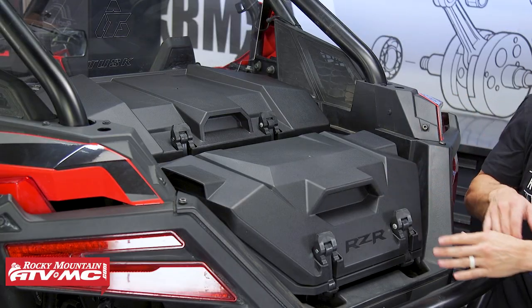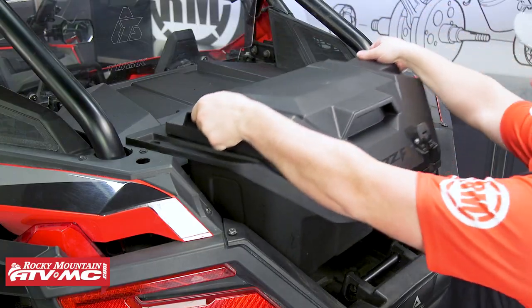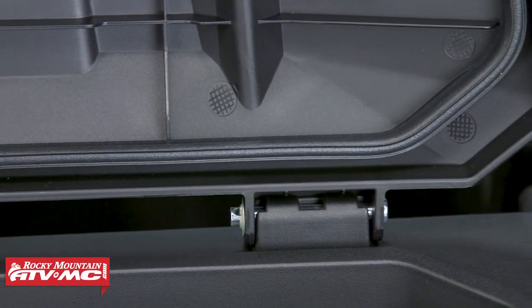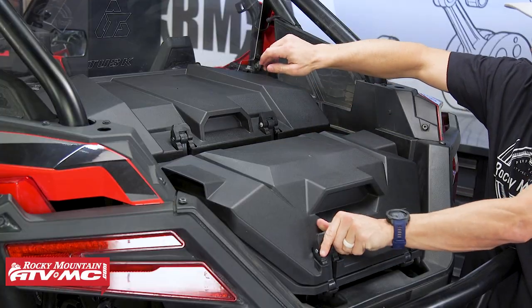You have the 40 liter with your clamps here in the front. These are made from injection molded plastic, so they're very strong, very durable, very lightweight, and they're both dust proof. You can see on the lids that they do have a weather seal that goes all the way around to keep out the elements. And then in the back you've also got the 70 liter.